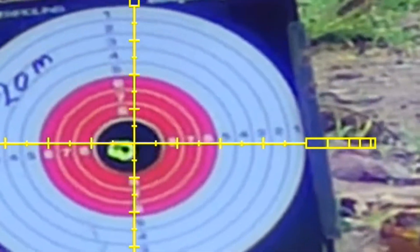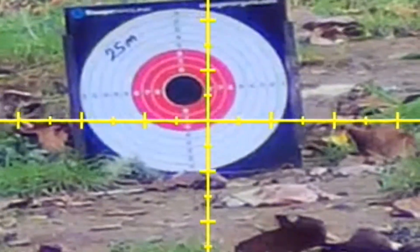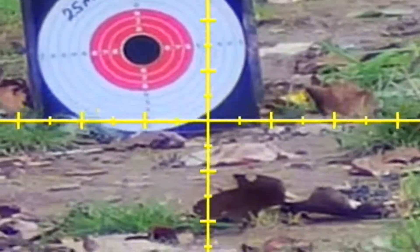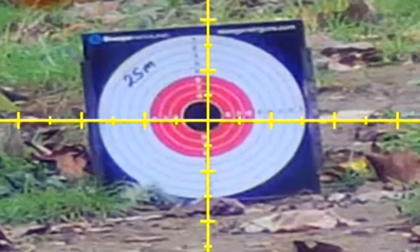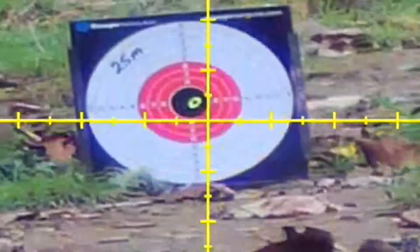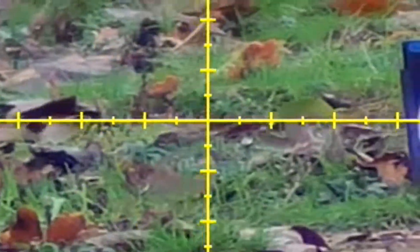Out at 25 meters again it's bang on. As you can see, anything between roughly 15 meters to 35 meters I can actually shoot bang on the crosshairs.